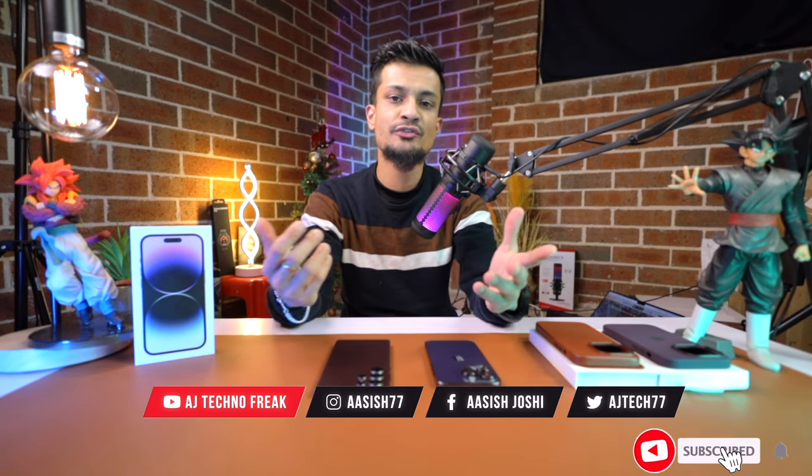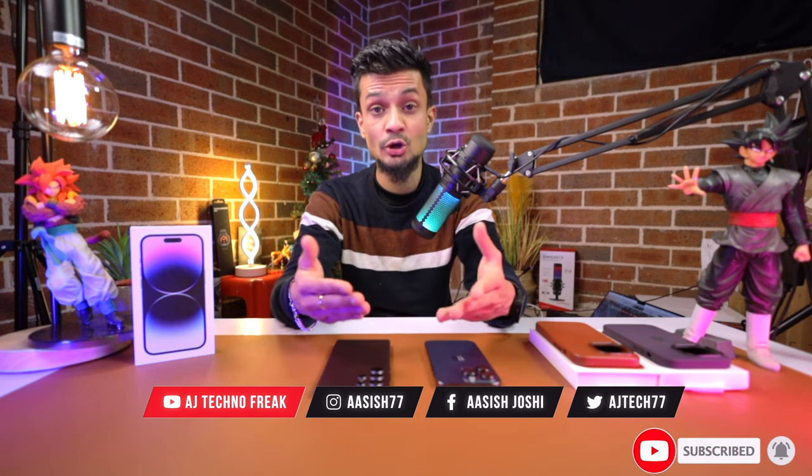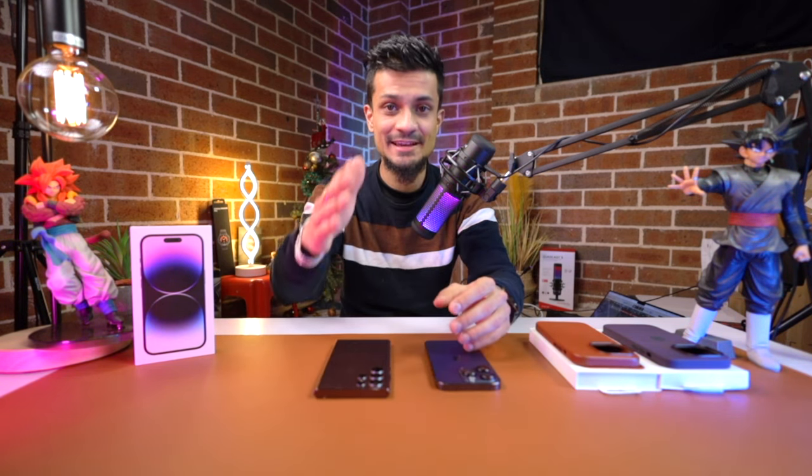And I guess that's it for today's video. If you enjoyed the content, do give it a thumbs up and subscribe to my channel because that helps me a lot and encourages me to keep making these kinds of videos for you guys. I'll catch you guys in the next one — till then, have a good one and peace out.